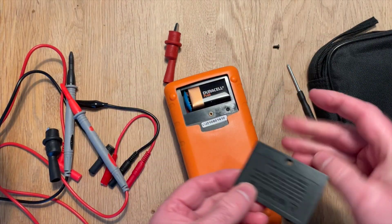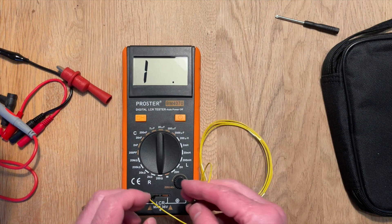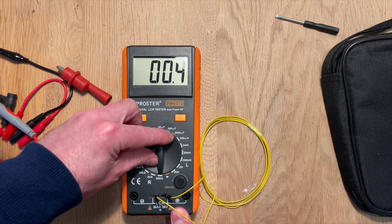It takes a 9V battery which is not supplied, so we need to fit that. And with that done we can try it out. One of the things that I liked when I borrowed this from my friend was these sockets for quickly plugging in components to test.